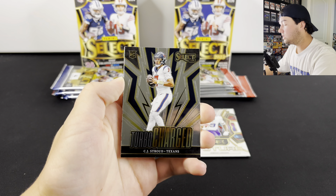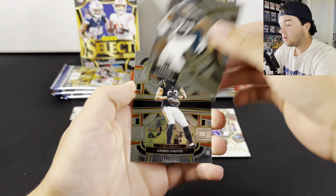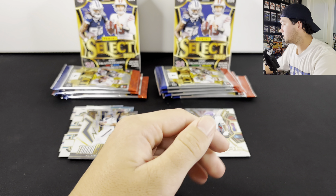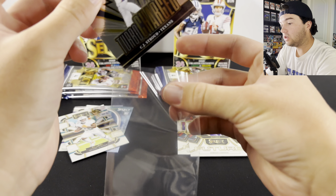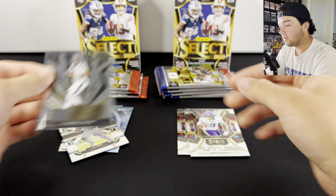Hey, there we go! CJ Stroud, Turbocharged — always take that. And Andre Yosavage. Let me sleeve up the Stroud real quick. I didn't hit any Stroud in the last Select video. There we go, that's nice.